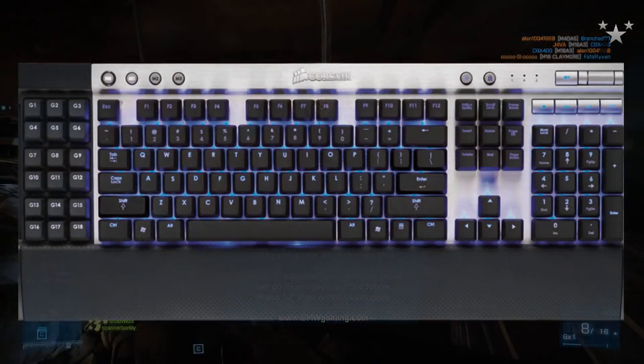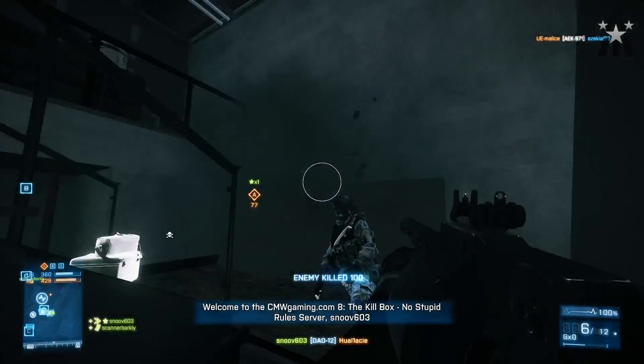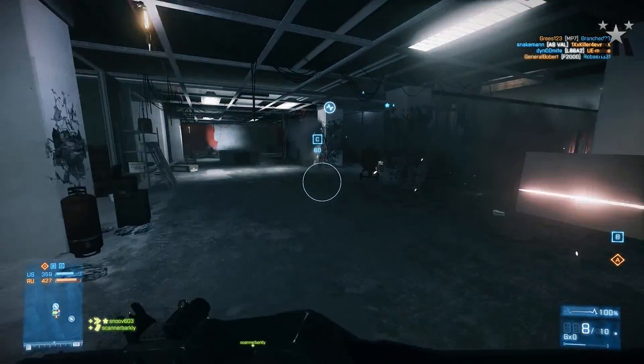First off I'm going to cover my keyboard, which is a Corsair Vengeance K90 mechanical keyboard. In the video description below there's a link to Corsair's website where you can read up on all the technical specs, but I'm just going to give you a quick recap of what this keyboard has to offer.